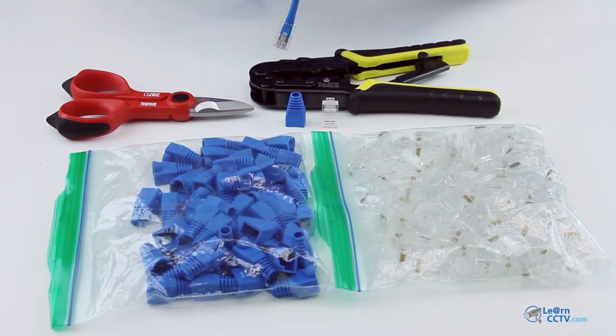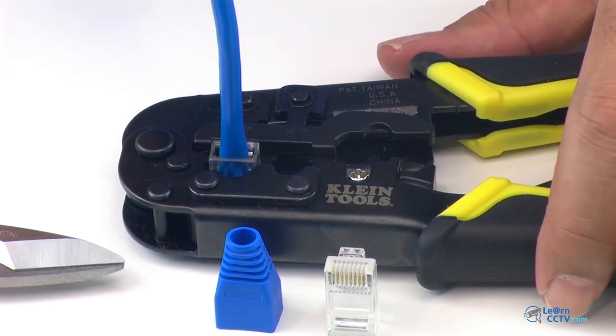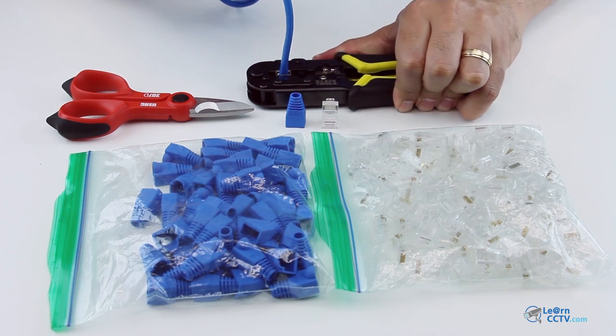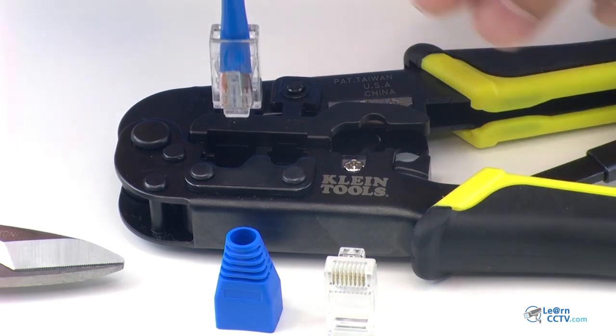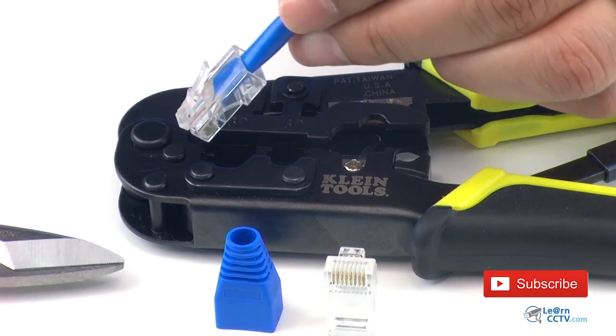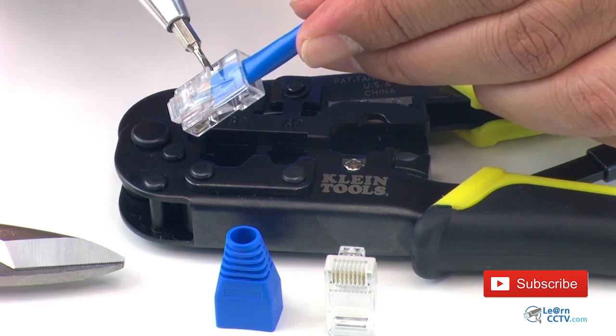It's pretty easy — you just need to use a crimping tool like this. You insert it here and just crimp it. Just make sure everything is correct: the cover is inside of the connector and everything is crimped in place.